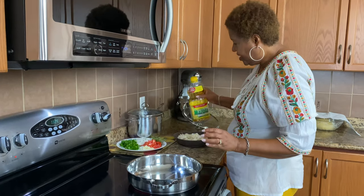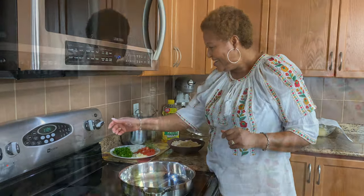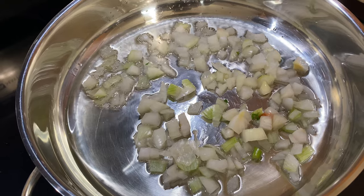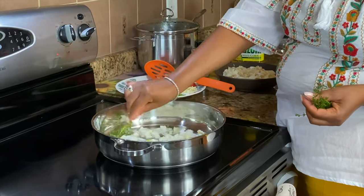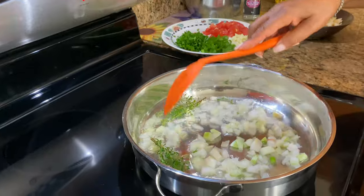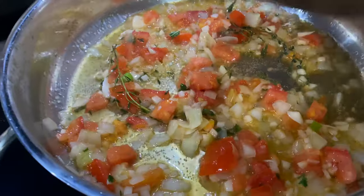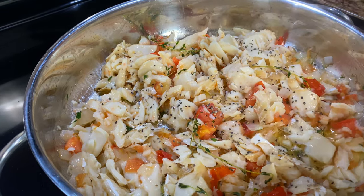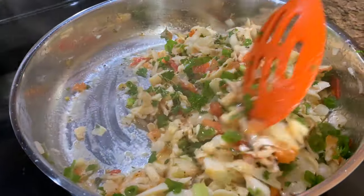So while it's heating up, I'll just wait. The onion is cooking, so I'm going to add some thyme. I want the thyme to cook because you want to get all that flavor out and release it. I'm going to get all the flavor from my scallion, thyme, garlic, and onion.